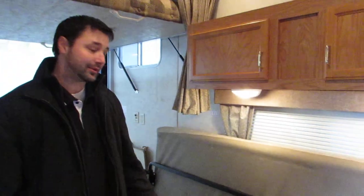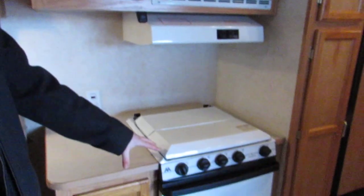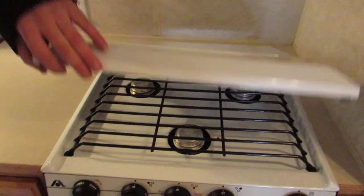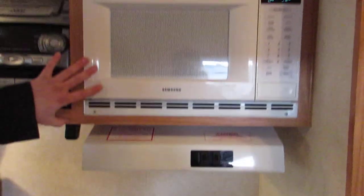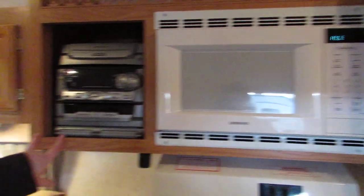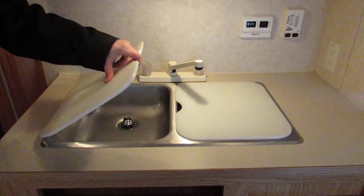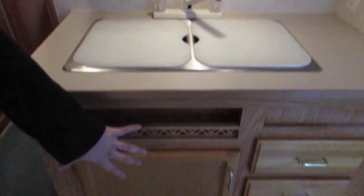I did that with one hand — very easy. Come across here into the kitchen area: you've got your oven, three top burners, a nice microwave, stereo system here, kitchen sink dual size, and more storage here as well.